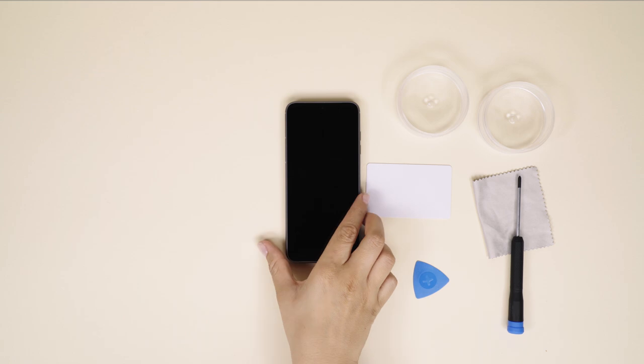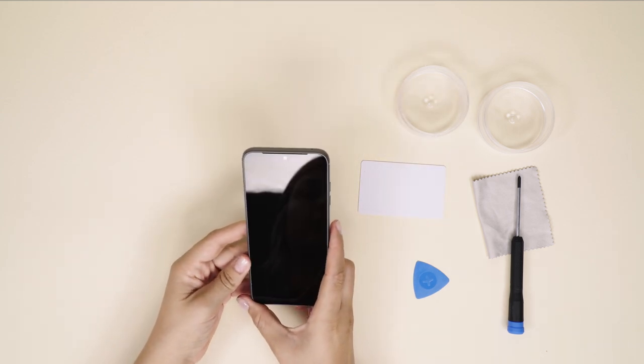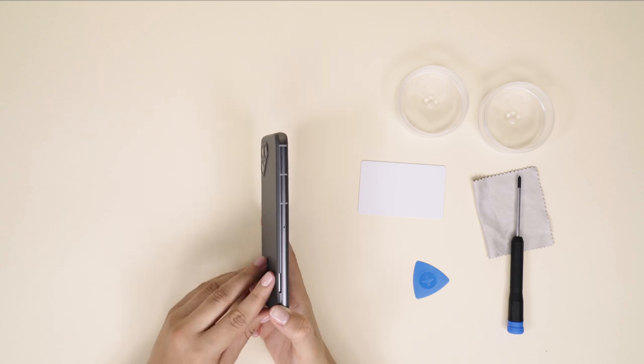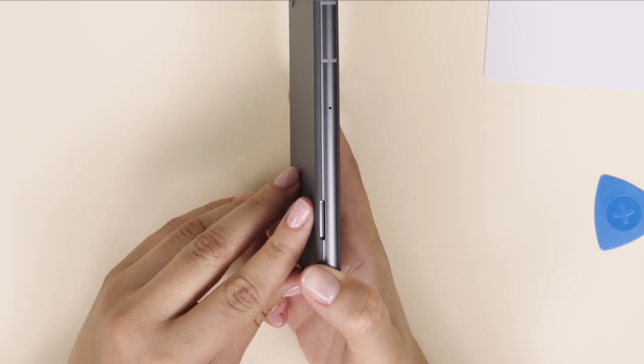Now, let's take off the back cover by separating it from the aluminum frame with your finger. There is a designated notch on the bottom right side of your phone when the screen is facing down.